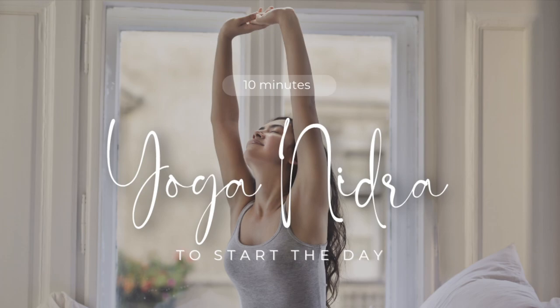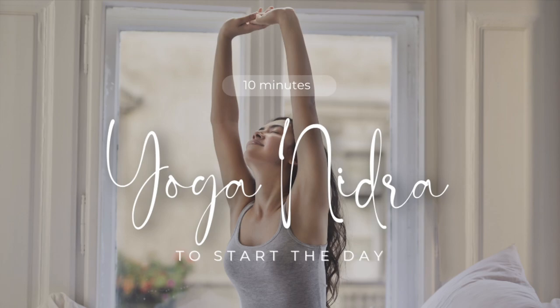Now stop counting with total awareness. Become your own witness without judgment or analysis. Think of your sankalp or intention — the same from the beginning. With a feeling of awareness and deep understanding, repeat this three times mentally.